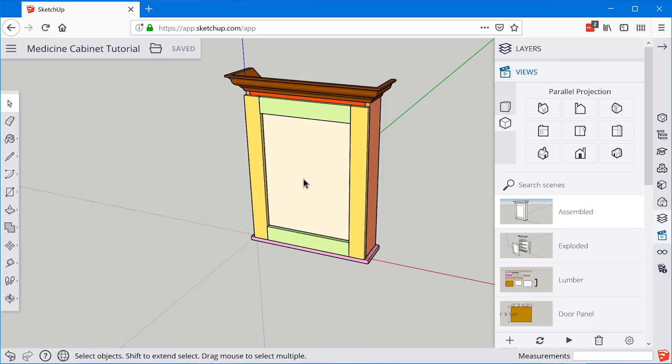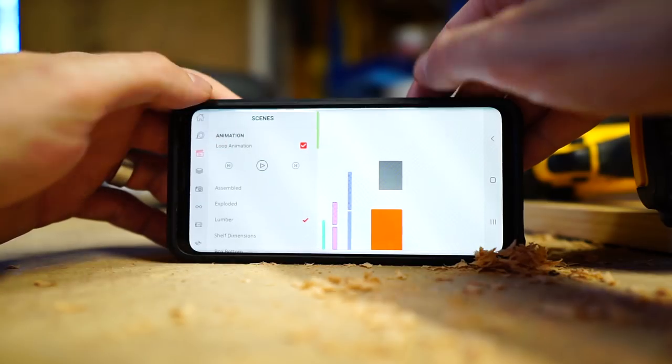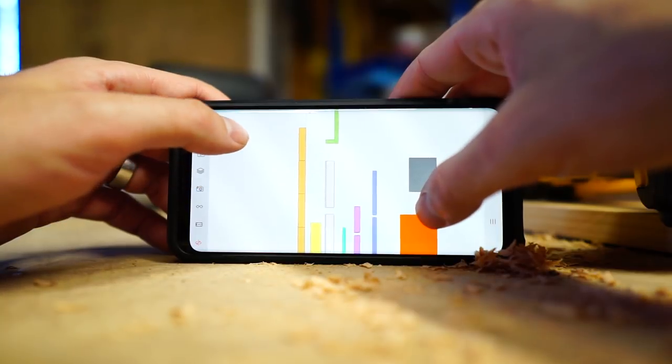This is the final video in the Medicine Cabinet tutorial series, and it's going to be a little bit different — kind of like a build video. We're going into the shop and I'll show you exactly how I took this SketchUp model and built it in real life. The cool thing about this project is I didn't actually print out plans — I just used the SketchUp mobile app. You'll also see how I screwed up the model in how I designed the door, so we had to make some last minute changes.